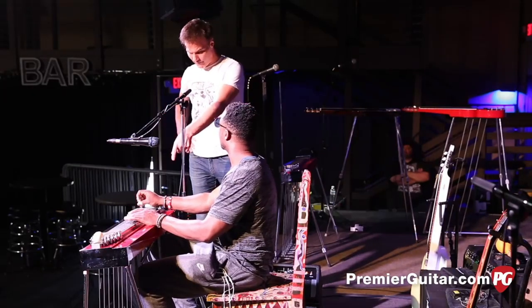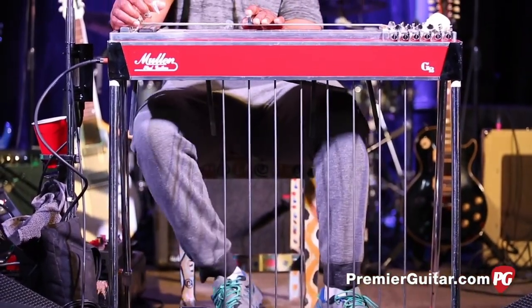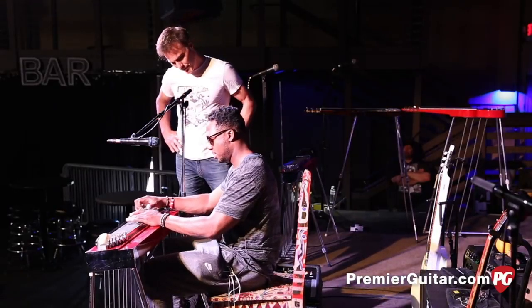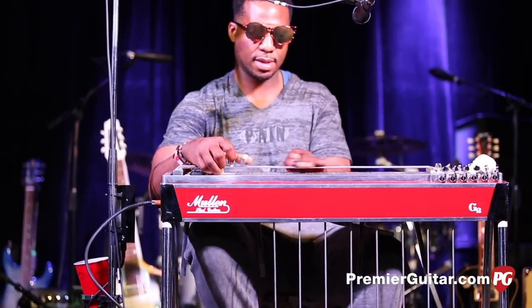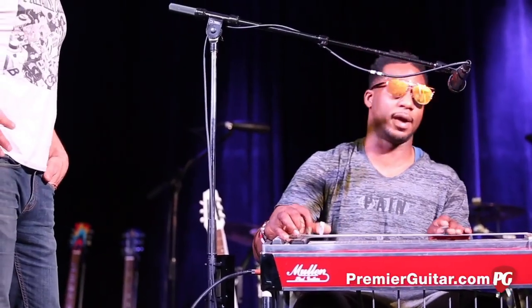So you've got five knee levers, right? Five knee levers. And then how many? I got knees going, I got both feet. Yeah, you've got a handful. Yeah, it's interesting, you know. I have to play it like an organ player.